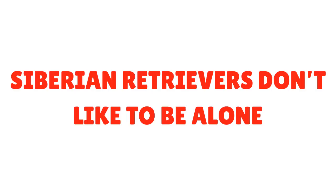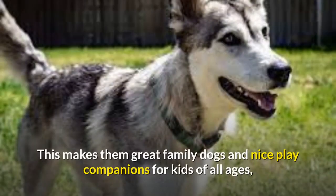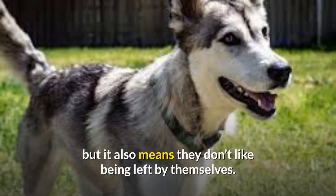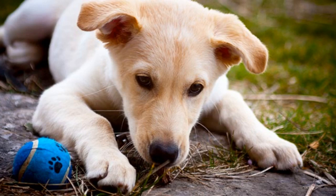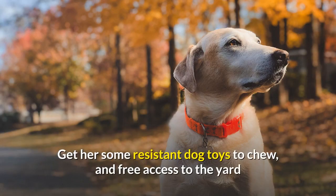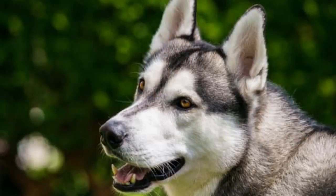Siberian Retrievers don't like to be alone. One of the best things about these dogs is their love and affection towards their human families, making them great family dogs and nice play companions for kids of all ages — but they don't like being left by themselves. Keeping your dog alone for too long can cause separation anxiety, sometimes found in Huskies but more common in Labradors. When you have to leave your dog home alone, make sure she stays busy — get her resistant dog toys to chew and free access to the yard where she can play, run, and move freely.